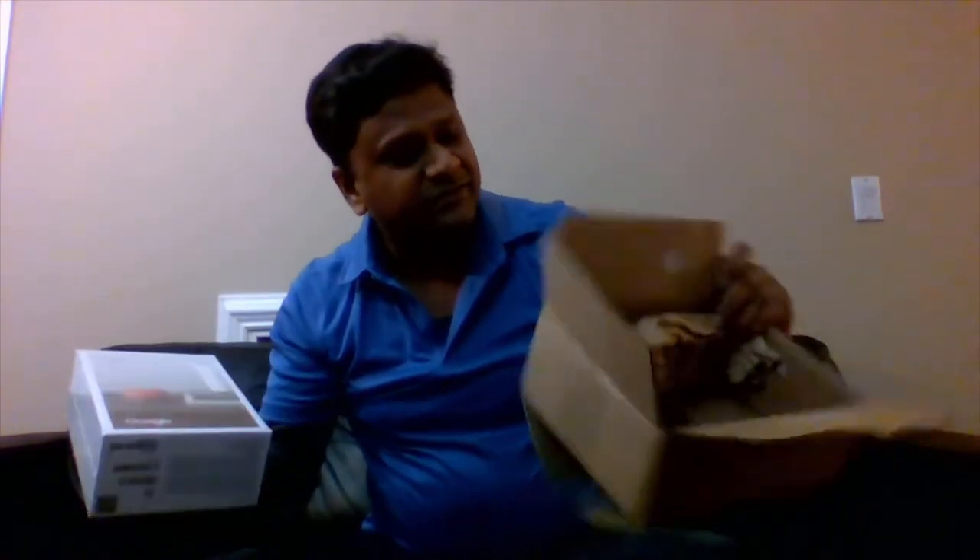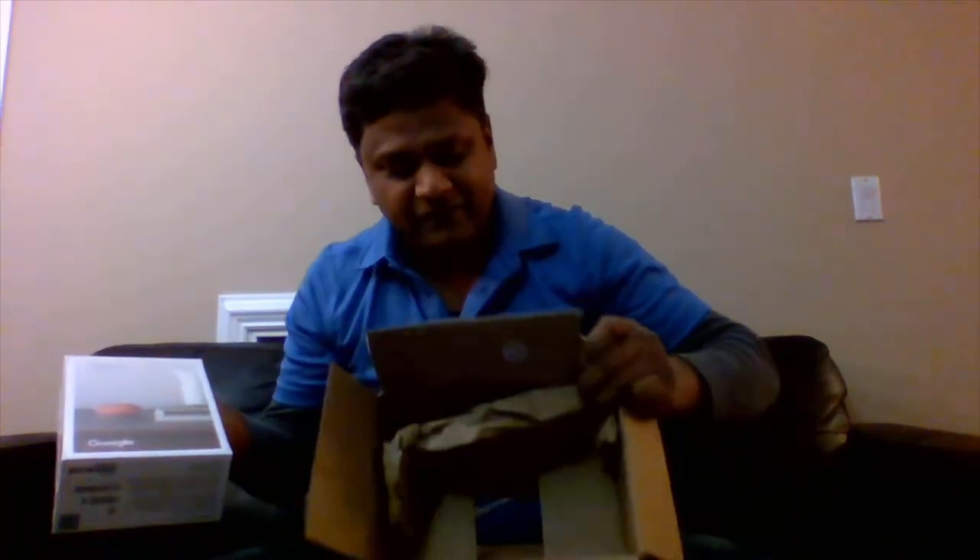Okay, this is the Google Mini box, signed by FedEx and wrapped in pretty good packing. Thank you FedEx for delivering this. This is the actual thing I will be opening — this small and mighty Google Mini. Let's turn up the music and see how it looks!